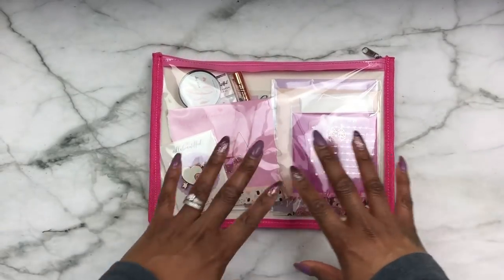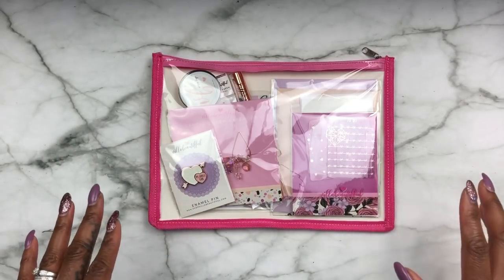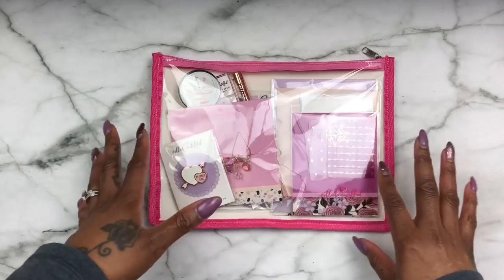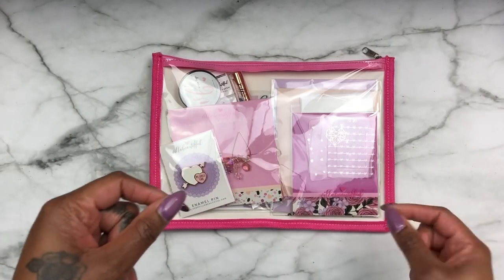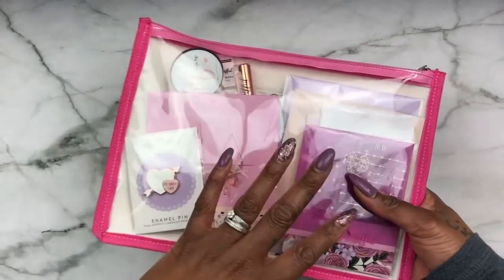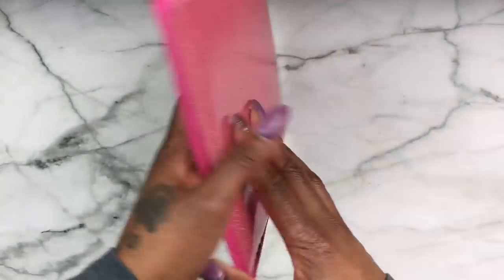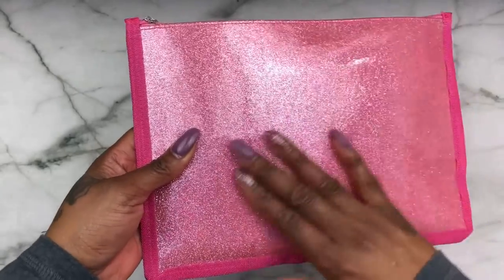Here's the kit, and I apologize for the glare — once I pop it out the kit it should be a little bit better. She always hits a home run with her pouches. This one is so cute, you could actually use this as a clutch if you want to, especially if you work in retail. This is the pouch that has all the kit items in it. The back is super cute — it's glitter but it's covered with plastic so it will not transfer onto anything. Let's dive right into this kit.